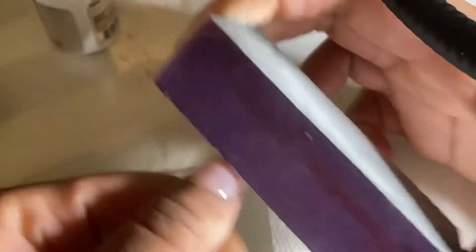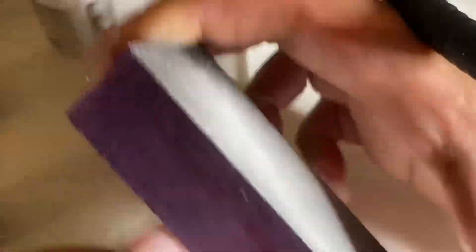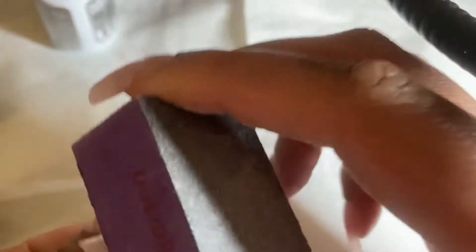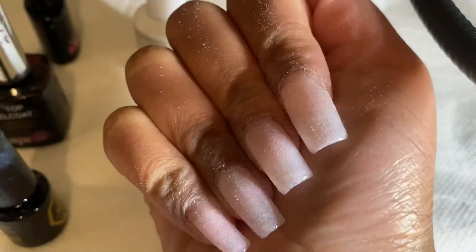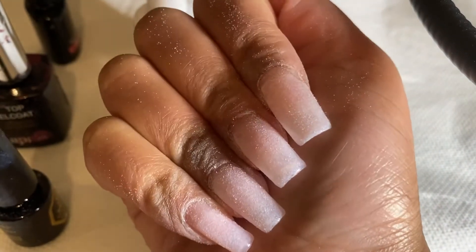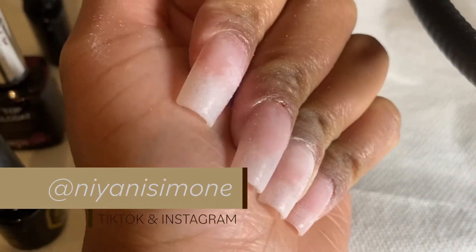This is our final step and I'm buffing the nails, thinking it would get rid of that sponge texture. What it ended up doing was making the nails smooth, but it also buffed away a little bit of the white nail polish. I'll be researching more on how to do a baby boomer or ombre effect using the sponge without it taking away the nail polish after buffing. These nails are already shaped, so you don't really have to reshape them too much.